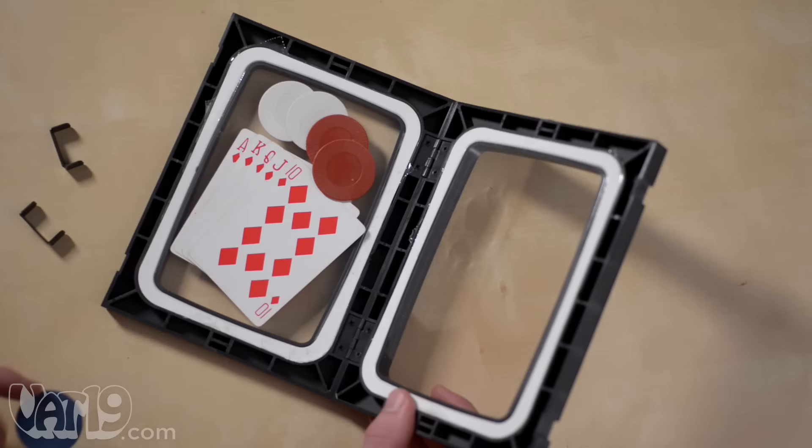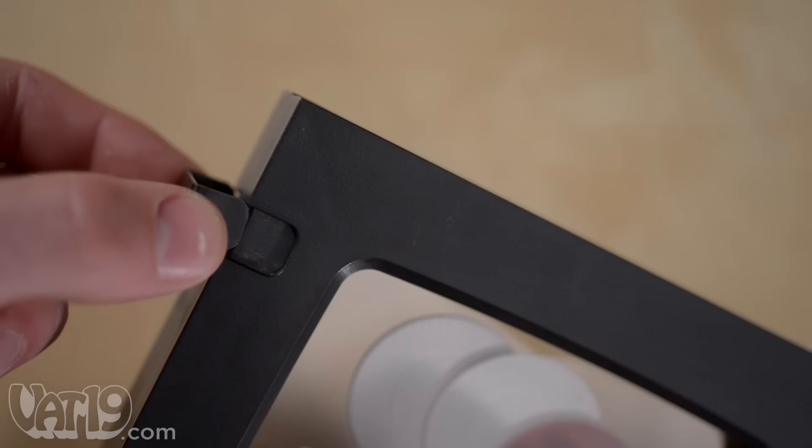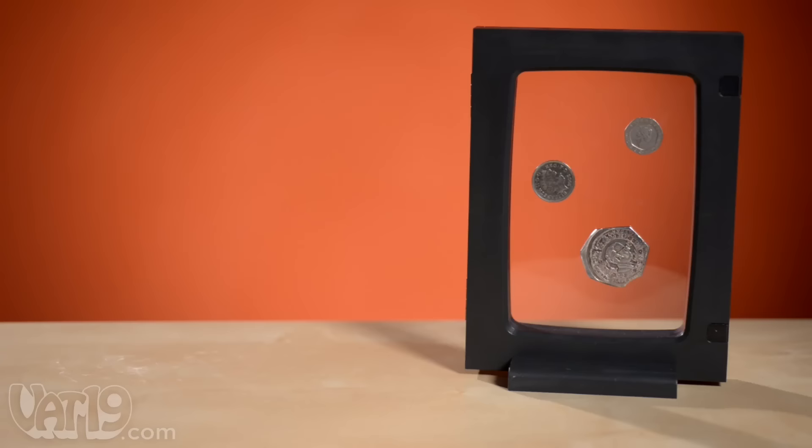Inserting an object is a cinch. Just place your object in the frame, close it, and secure it with the included clips. The detachable stand allows you to orient the frame both horizontally and vertically.